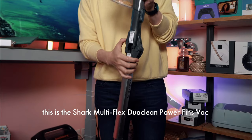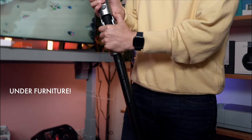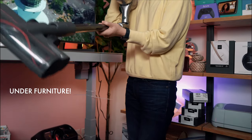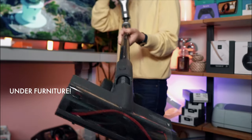I've never seen a cordless vacuum with this feature except for the Shark Multiflex. Just pop it and it's going to be able to swoop — suddenly I can go underneath the bed, just like your Multiflex. I can now vacuum underneath the bed.